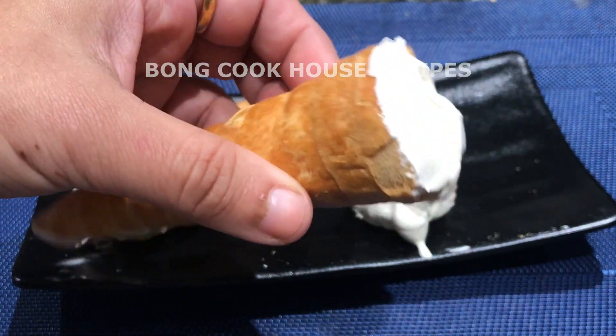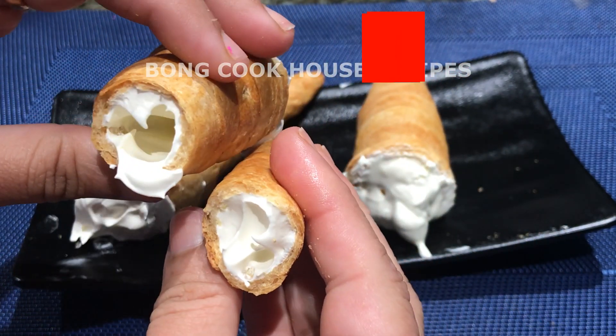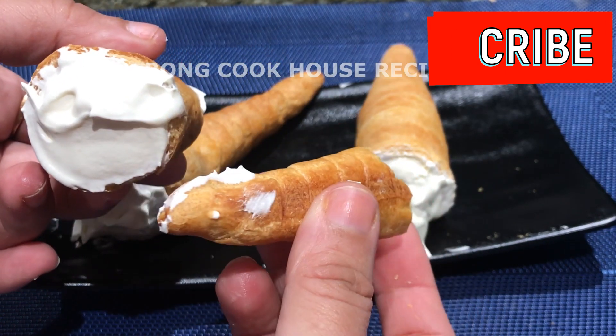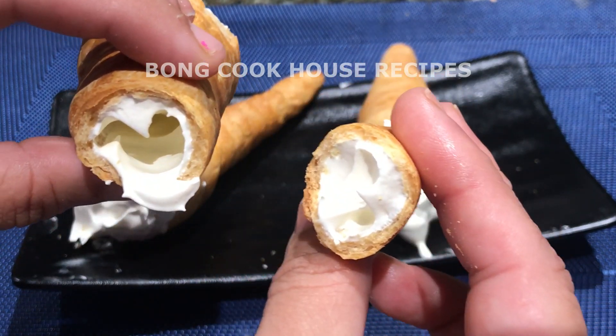I will get 6-7 horns or rolls, so it serves 5-7 people. If you are a new friend or an old friend who has not subscribed yet, please consider subscribing, liking, commenting, and hitting the bell icon — it motivates me.